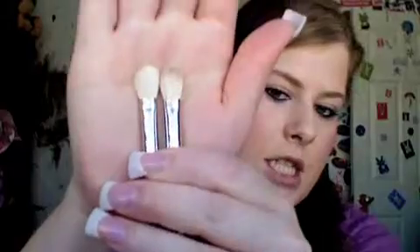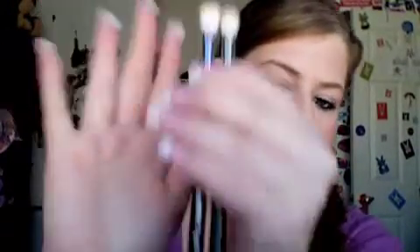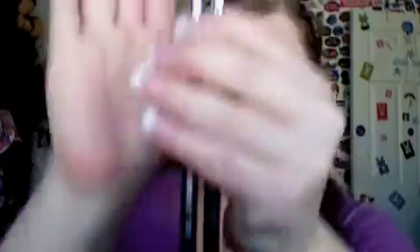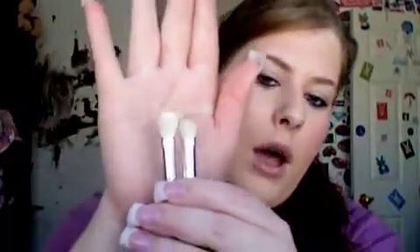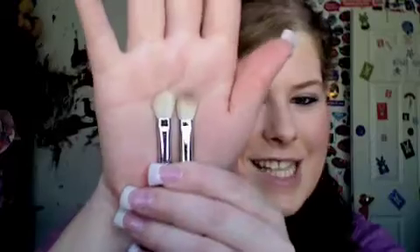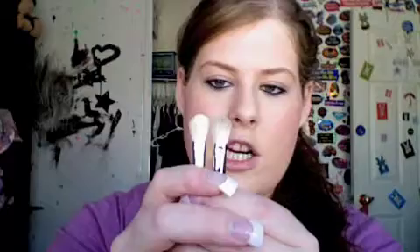I've used both of these brushes and cleaned both of these brushes. The dirty one is the Mac, and this one is the Sigma, and the lengths are different. The Mac one stained, which is kind of sucky, but I use my brushes. And the Mac one is a little bit denser.